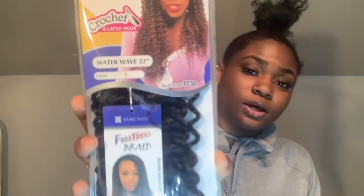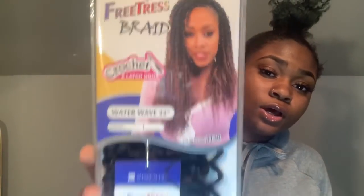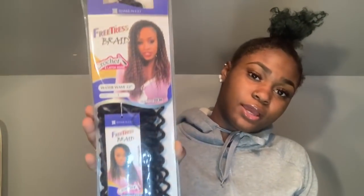The crochet hair that I use is the Freetress Water Wave 22 in the color one. It has a really pretty curl pattern to it. I got this from a beauty store for six dollars and forty-nine cents. You can also get it off Amazon — I'll put it in the description down below.